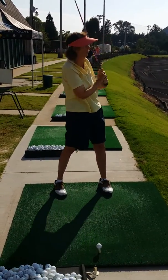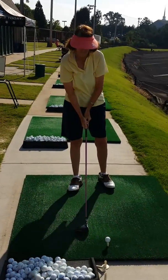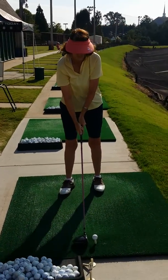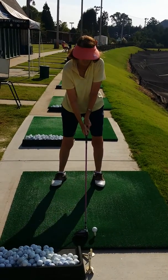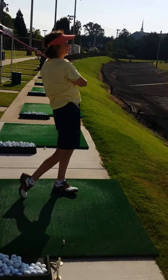The key is that we're trying to add loft. To add loft, we have to have the knuckles more under so the palm can be facing more up to get the loft back on the face. Go ahead, Paddy. Pretty good.